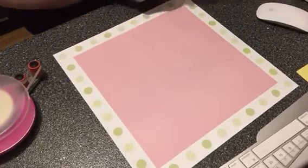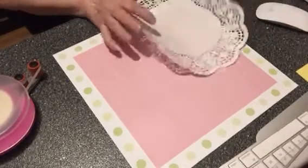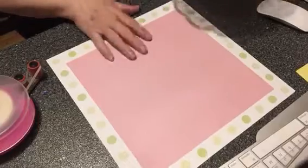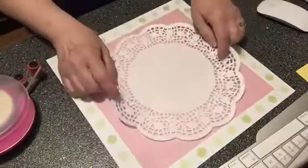I already have my paper picked out and my pictures picked out. I'm going to use this pink with the polka dots. It just says 'me and my big ideals' — that's the way I feel today — and I have the story I'm going to use with that.